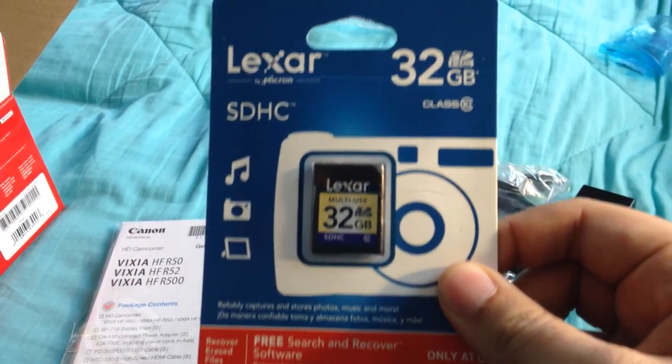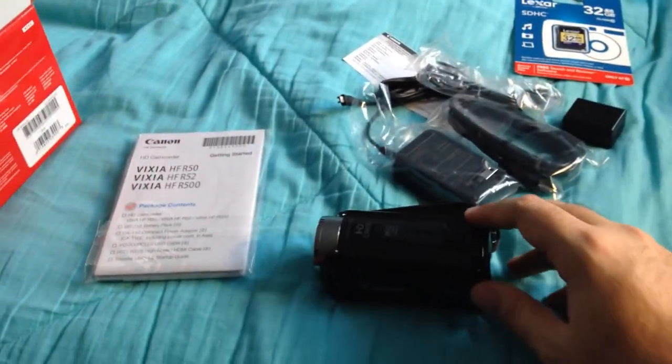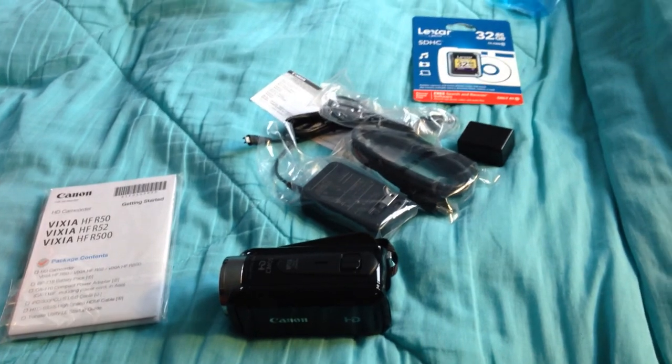Alright guys, well there you have it. Great birthday present, definitely. Thank my parents a lot for that. And I look forward to making future videos with this — I will see you later, guys, and take care.